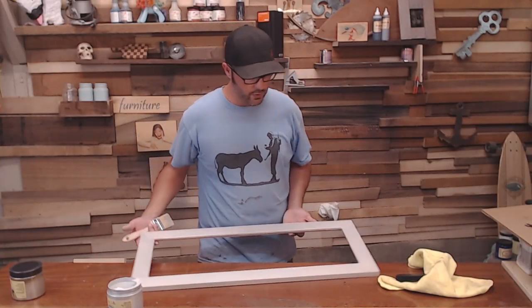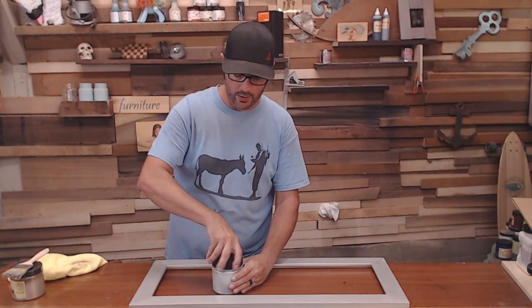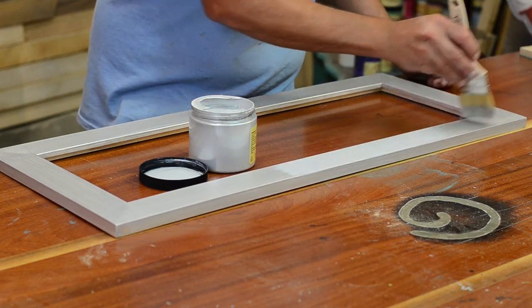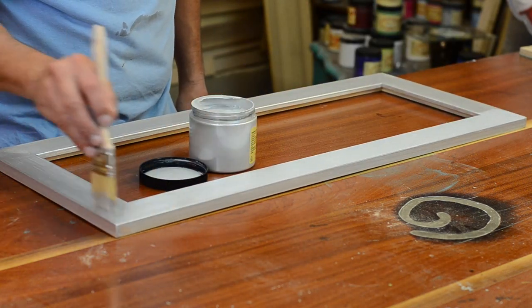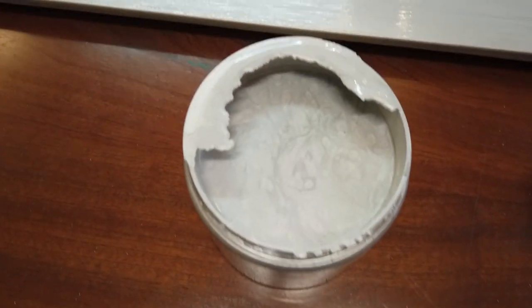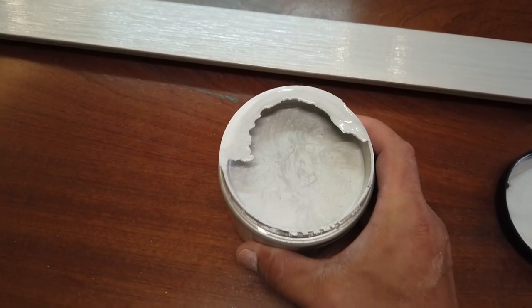We're going to let that first coat dry. Wow, that is really neat. We went ahead and did three coats and it is coming out remarkably. It has such a really good metallic vibe. Honestly, it looks like aluminum or a metal frame. Definitely recommend this if you're going for that metal look. This is basically like liquid metal that I'm just putting on the piece. Let's let this dry and then put in some artwork and see how it looks.